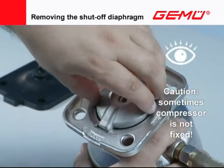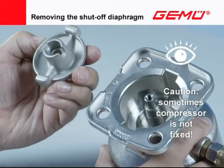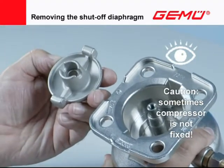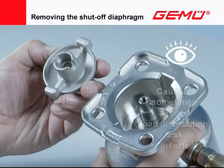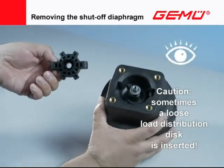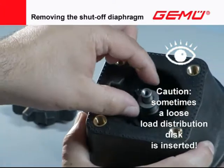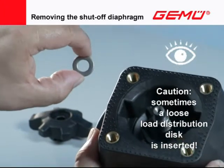In some valve variants, the compressors are inserted loosely in the housing and can fall out when removing the diaphragm. A load distribution disc is inserted between the compressor and valve spindle in valves with a plastic compressor. This disc must always be fitted again.